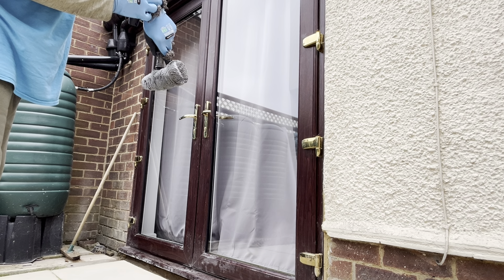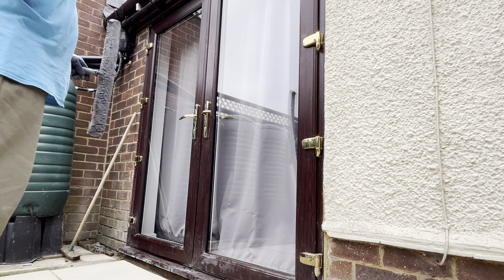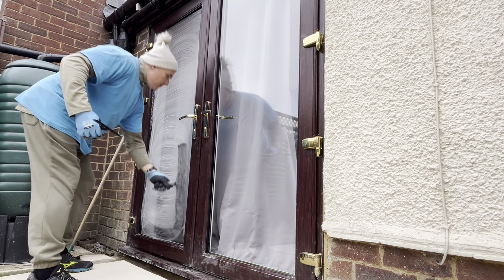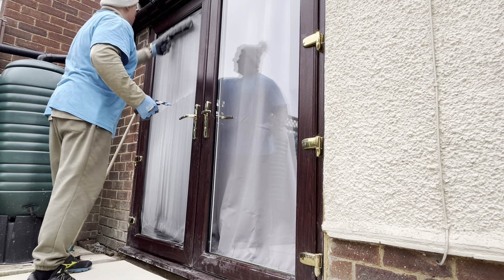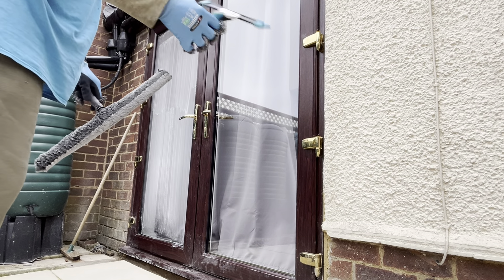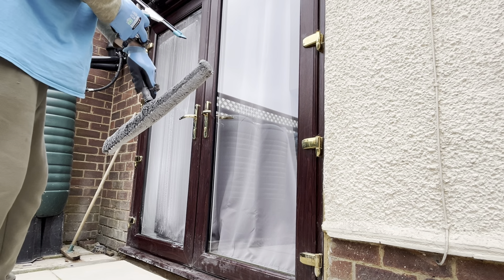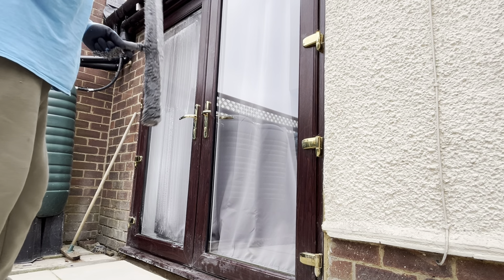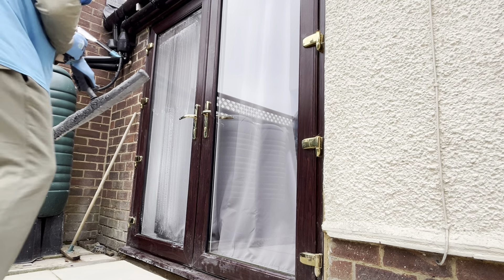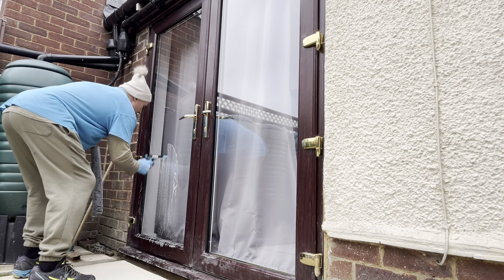Let's not time the actual soaping up — let's get that all done first and just time how long it takes to squeegee. These are dirty, so I'm going to have to do it quite thoroughly with the washer. I'm going to use exactly the same technique — starting in the middle and coming down — just a normal fanning technique. Then I'll compare it with the accelerator handle and see if there's any difference in time.